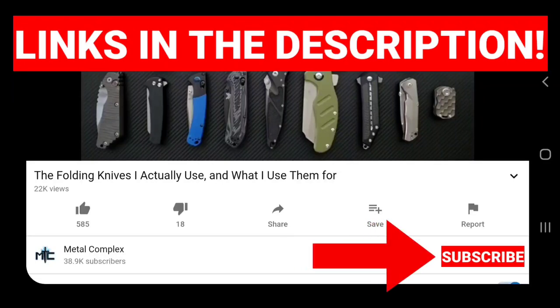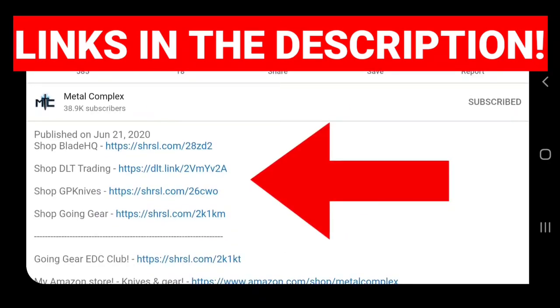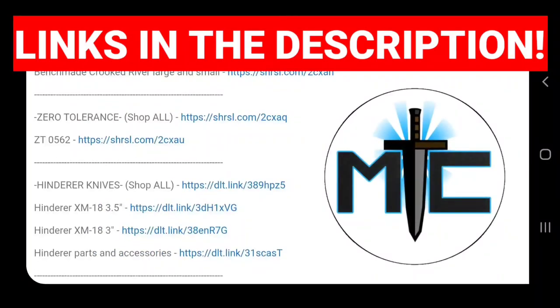Hey guys, subscribe for daily knife content. And if you're shopping for knives and gear, make sure you check out the description of the video you're watching right now for links to some great online retailers. There are also individual links for knives that I personally recommend. Thanks!